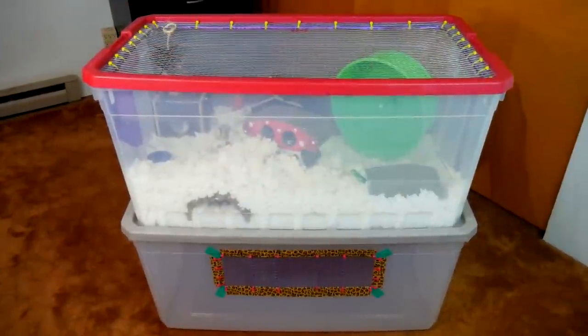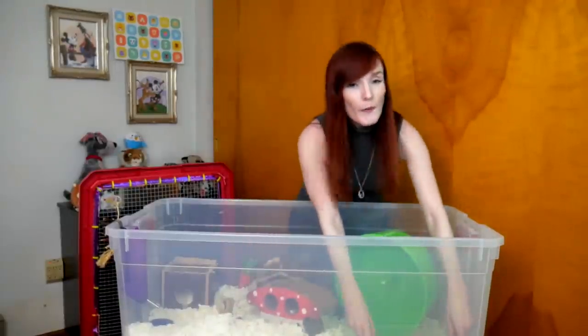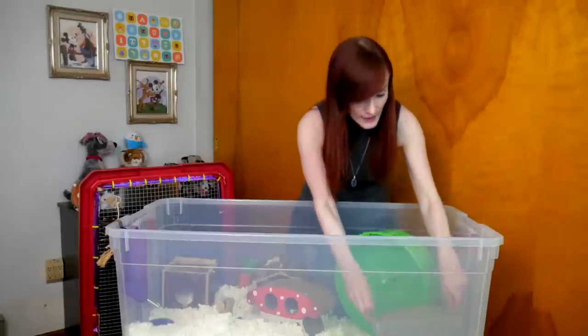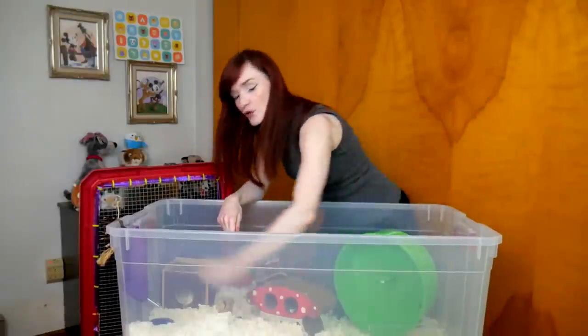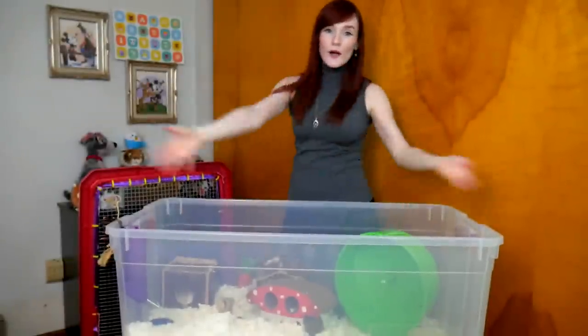The great thing about DIYing bin cages is you can create your own attachments. You can come in from the top and put a tube big enough for your animal to connect maybe to an outside source — a smaller enclosure or playpen-style enclosure. The floor space is not divided; it's just one big surface area, which makes it easy to clean. I've taken the lid off, and I have this really big space where I can pick up stuff, change out the litter, scoop out the bedding with a pan, and place more bedding inside. Simple as that.